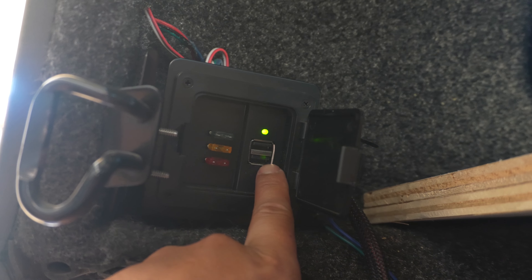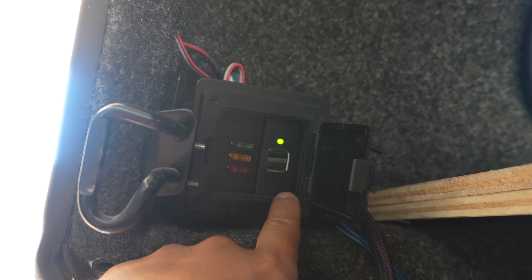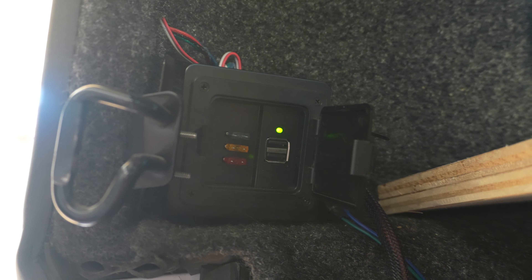It's all going to get powered right here. I have a USB port that was installed along with my camper shell and I'll be running it off of this power source right there.